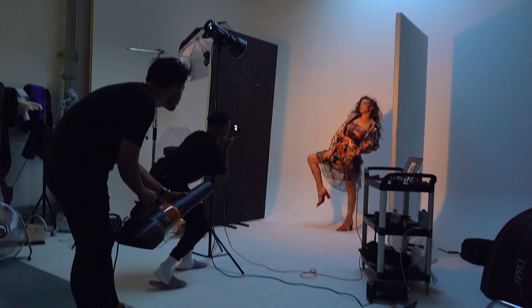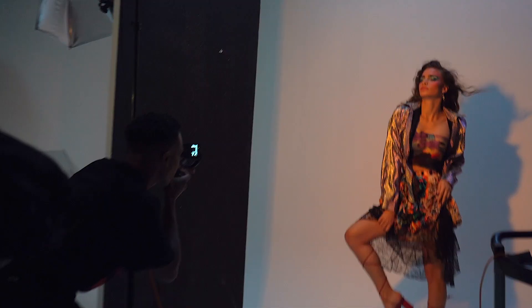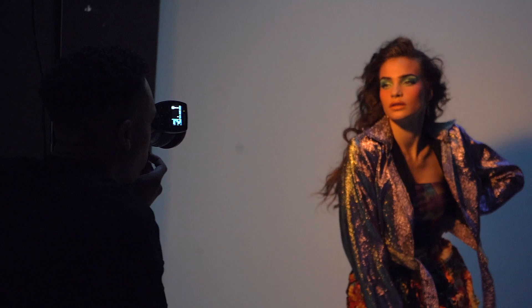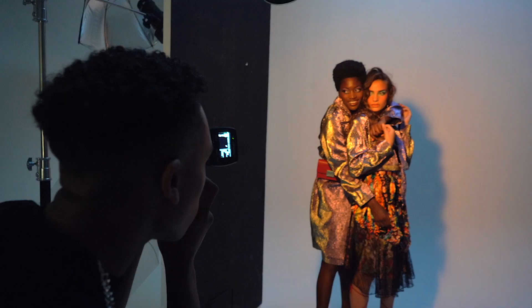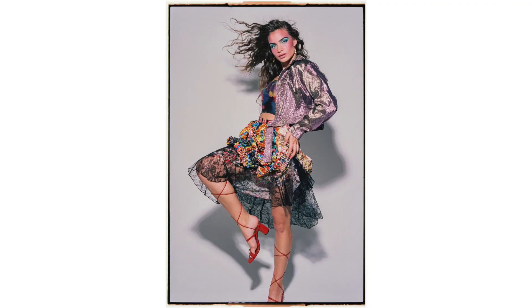For this next lighting setup, I wanted to go for a hard light, on-camera flash sort of look. So I went for a Profoto D2 with a zoom reflector and positioned it just above the camera. I love these shots — they just feel so playful and nostalgic, and that was really the mood I was going for.